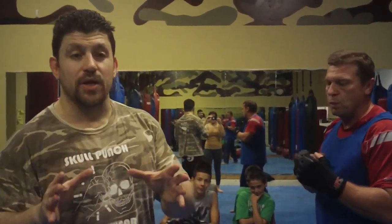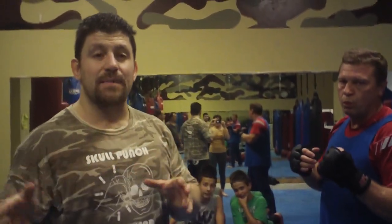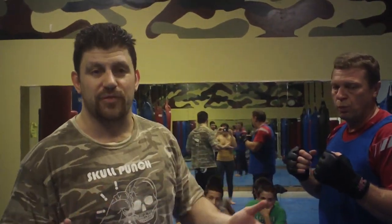Hey guys, Dan the Wolfman here. Check out my new website domain, TheCombatSystem.com. That's TheCombatSystem.com — it'll forward you to MMAForSelfDefense.com, just for now. In the future it might be different.